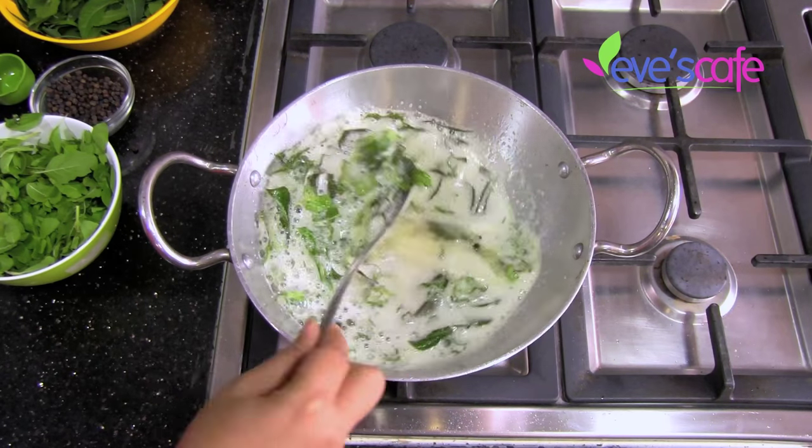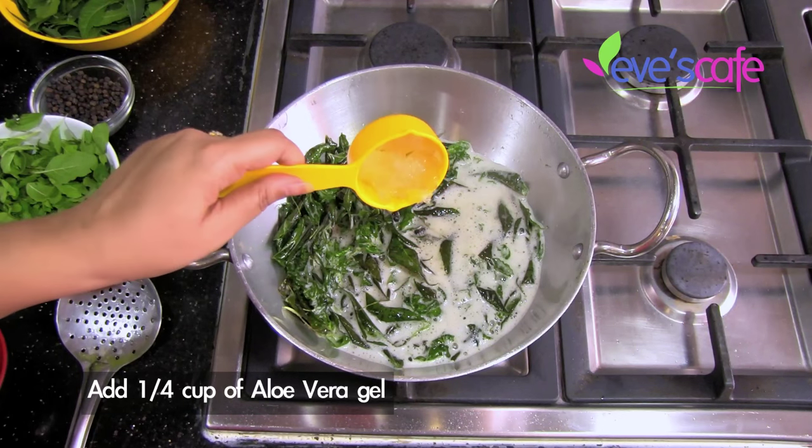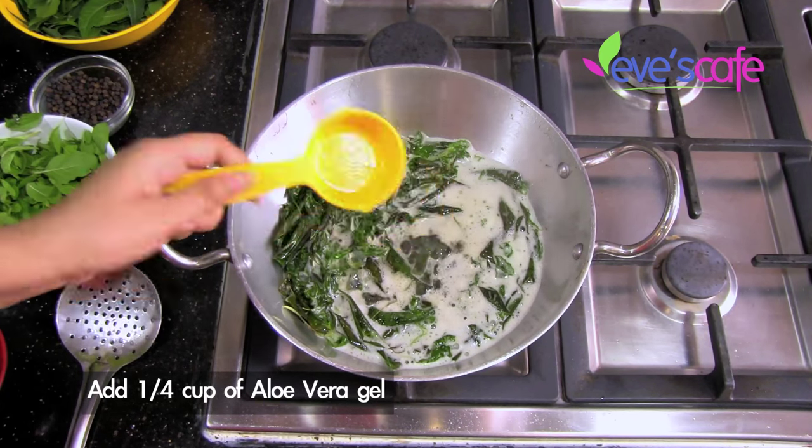Make sure the stove is on low flame. This is one fourth cup of aloe vera gel — I've cut it into small pieces. I'm now adding the aloe vera gel to the oil.